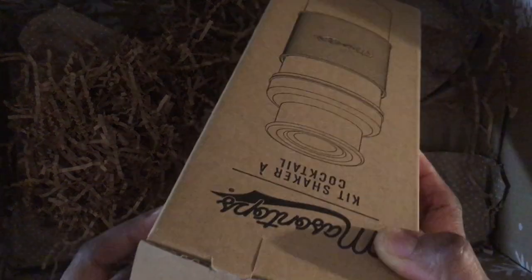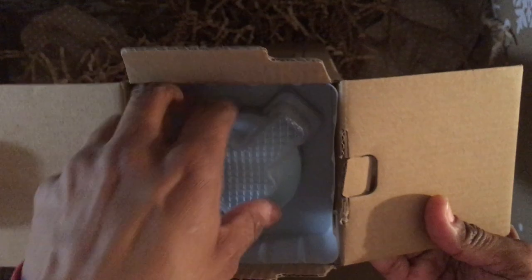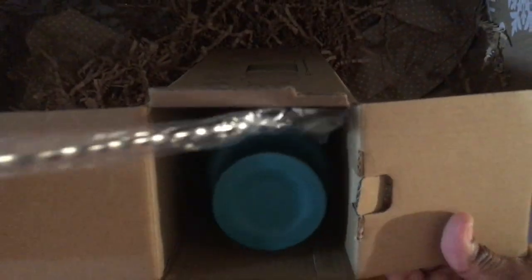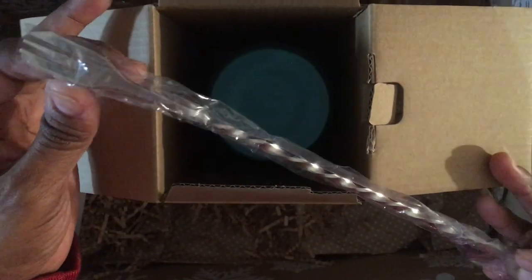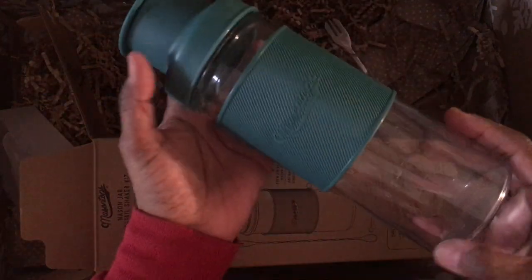The last item is a cocktail kit shaker — pretty much a cocktail shaker. You even get a little stirring spoon included. It's not very glamorous or anything but I thought it was cool and I don't own one, so it's a nice addition.